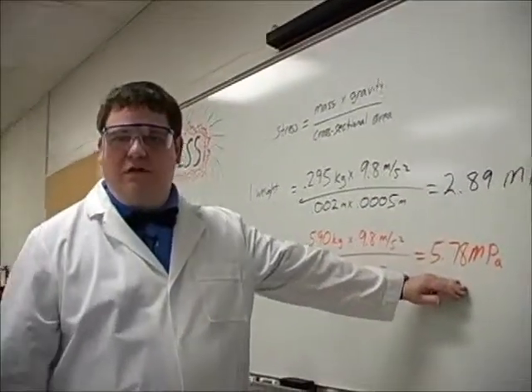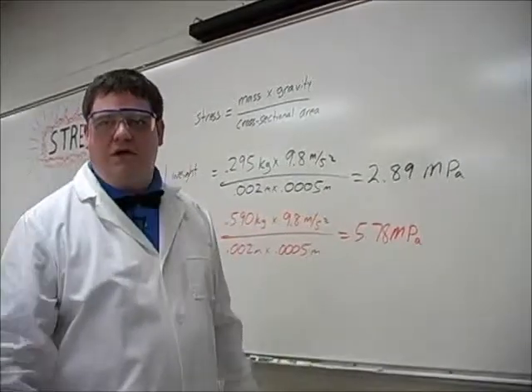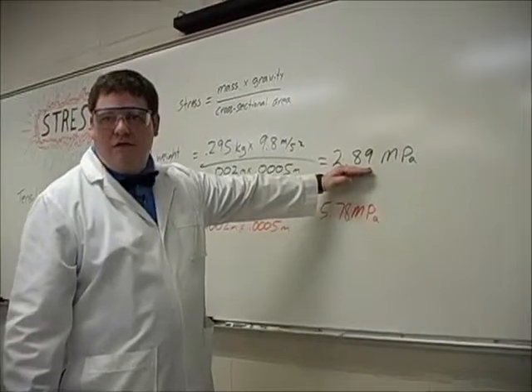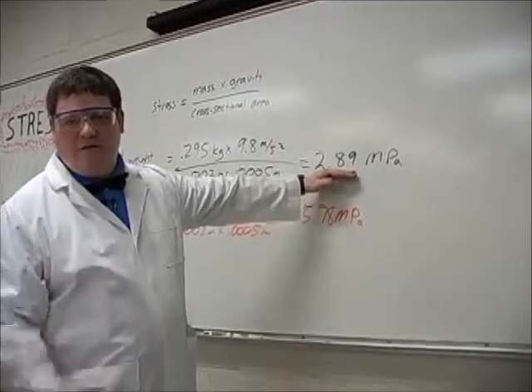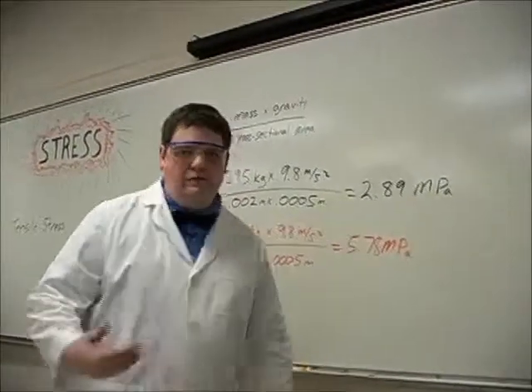So now you can see that with two weights there is more stress. This number is a measure of the stress on the rubber band. There's a lot more stress — twice as much apparently as with one, which makes sense. We've added twice as much weight. I was told there'd be no math. And so as we add weights, we add more stress.